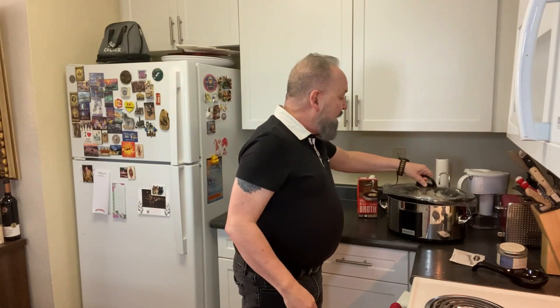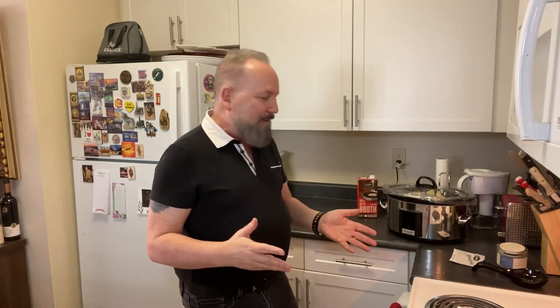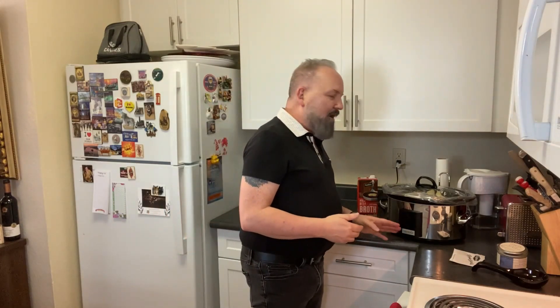Cover this and cook it on low for six hours. This is not something you do late in the day unless you want to stay up late. It's something you start in the morning so it's ready for dinner when you come home. We'll put it on low for six hours, and then we'll come back six hours from now and see what this is like.